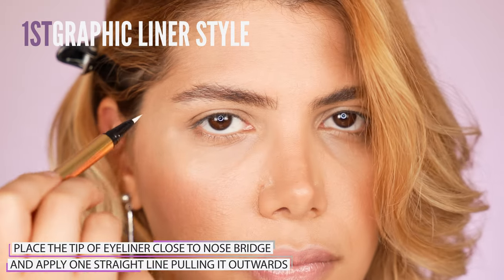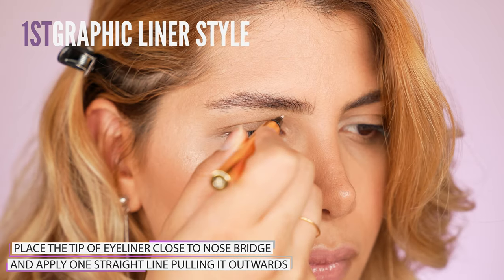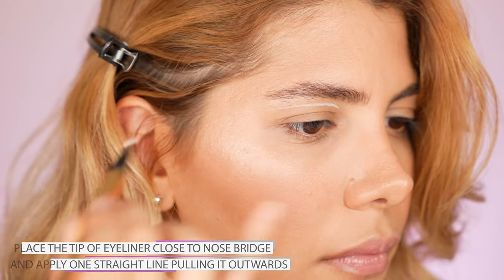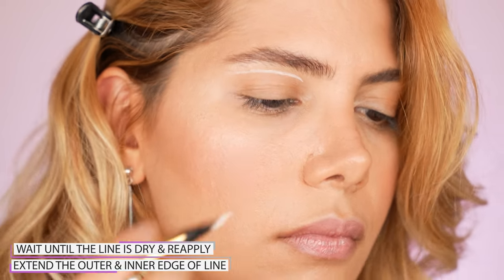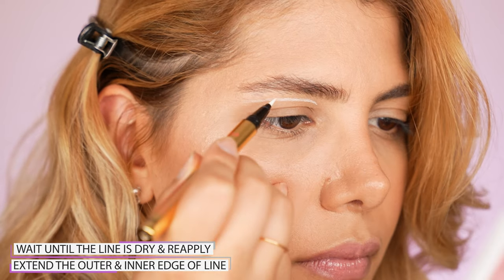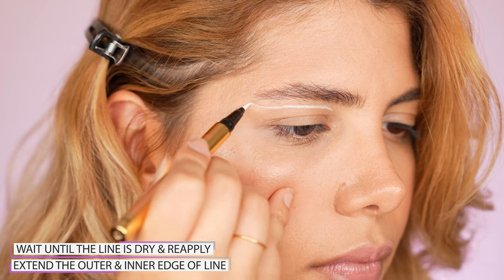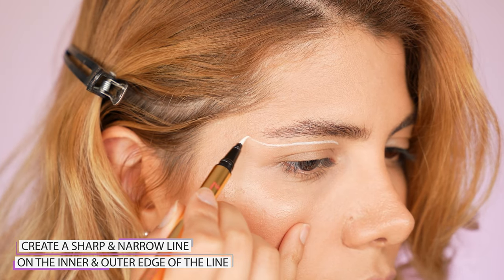For the first eyeliner method, we go for a wave-like line while placing the eyeliner close to the nose bridge, right above the crease fold and the excess skin. Apply a quick line while not pressing too hard against the skin — just let the tip of the eyeliner lightly touch the skin. Wait until the line is dry and shake the felt tip eyeliner in between to make it wet again, then continue intensifying the eyeliner by going over it.